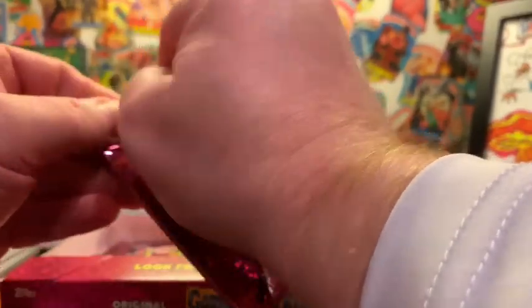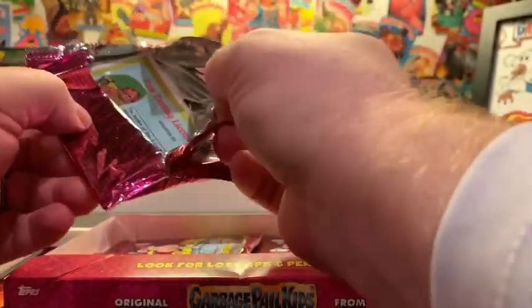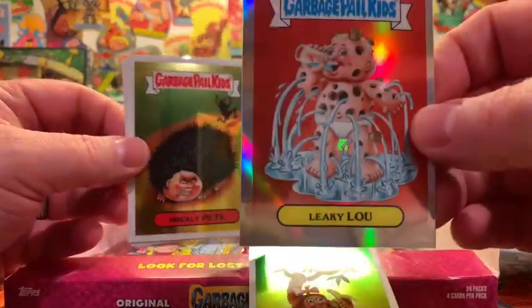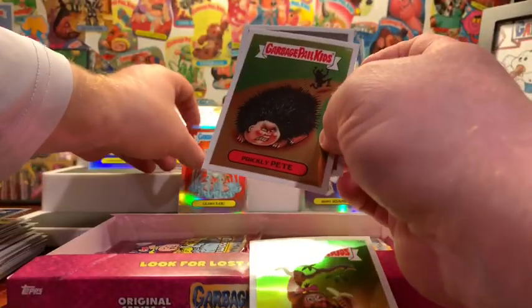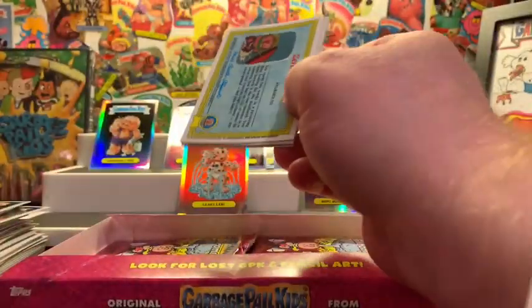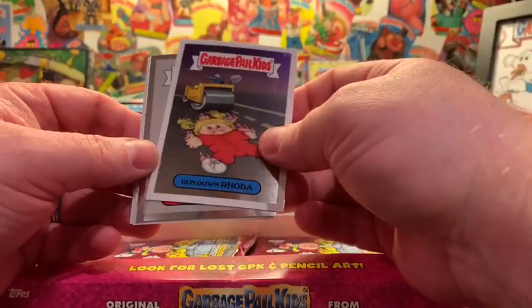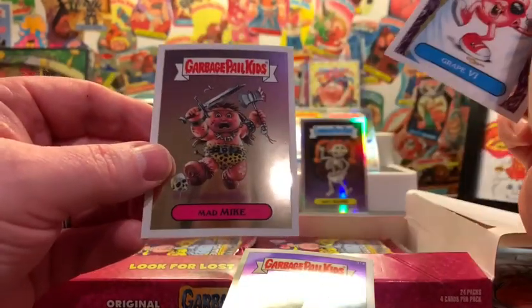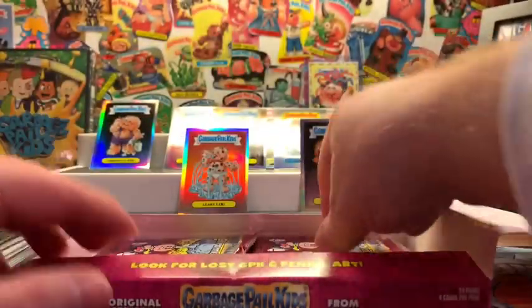Next pack — Kim Kong, Leaky Lou Refractor. Beautiful card, beautiful card — Leaky Lou. Prickly Pete and Green Gene. I've opened a lot of fat packs and multi-packs of these and they typically come with one pencil art per — I haven't seen a lot of pencil arts in this hobby box. Rundown Rota and Savage Stewart — pencil art, very nice. Grape Vi and Mad Mike. Beautiful cards.